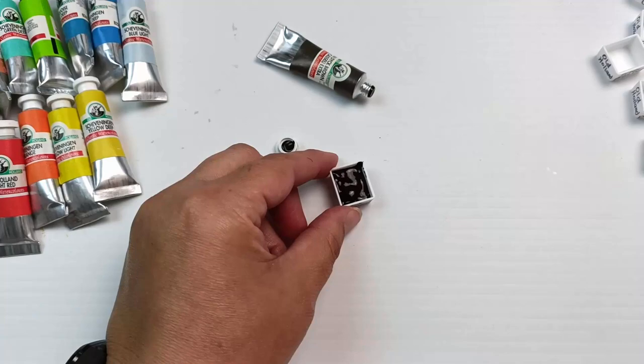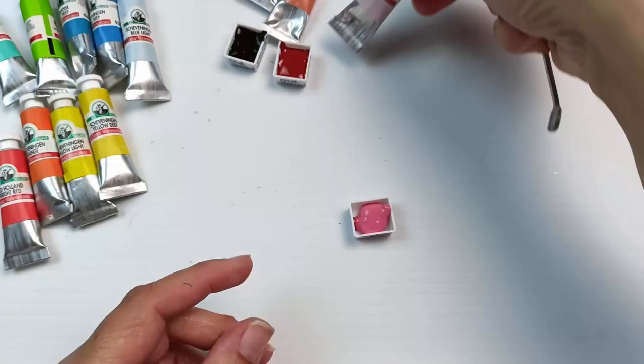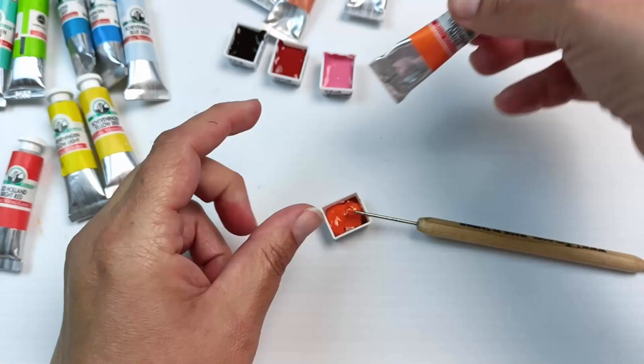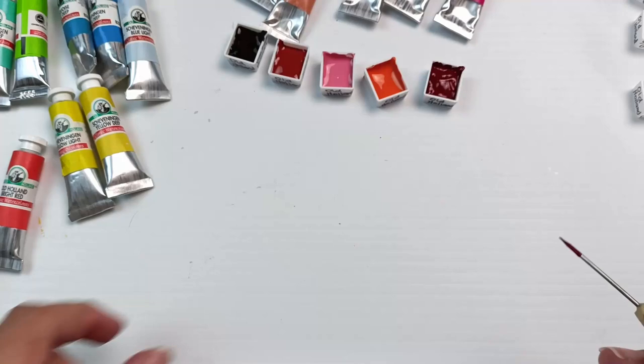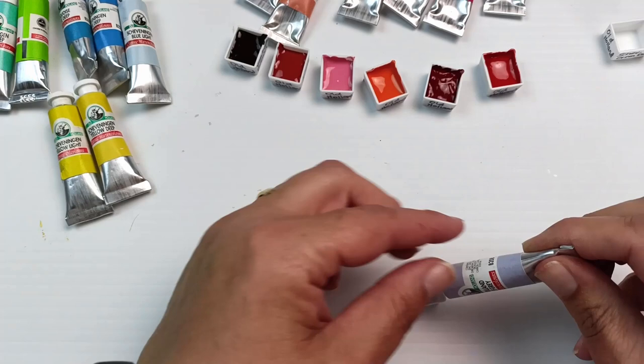Now for the messiest bit — the squeezing and pouring of paints into half pans. These tubes weren't too bad, although some of them had paint in the lids. I find smaller tubes are easier to pour than the large 15ml ones, which usually tend to explode everywhere. That brilliant pink is such a pretty color — I loved it already before I'd even painted with it. I was trying to pour them in some semblance of order to get an idea of where I might want them in my palette, though I did end up changing a few around at the last minute.